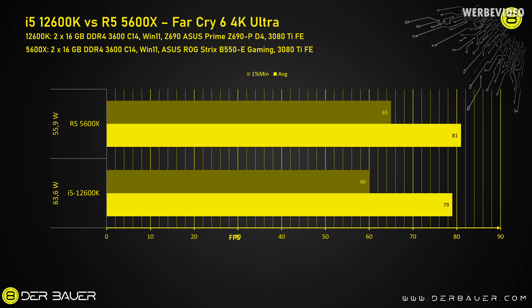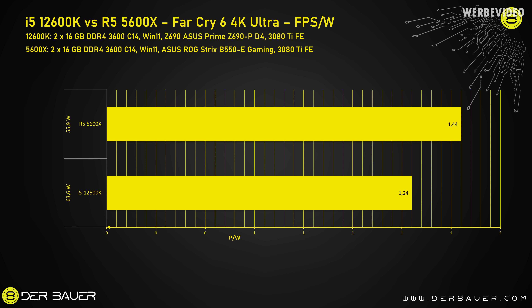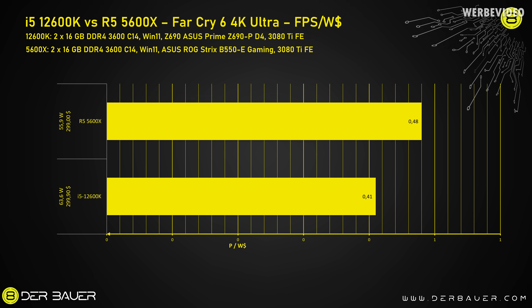We are now looking at Far Cry 6 in 4K Ultra — the only 4K comparison in today's video, since at 4K most results are GPU limited and don't give useful CPU comparison data. Performance-wise in 4K both CPUs act about the same, while the 5600X draws about 8W less power. Translated into FPS per watt, it's about a 20% difference in favor of the 5600X, and adding price, the 5600X is the much better choice — about 0.48 FPS per watt per dollar versus 0.41 for the 12600K.